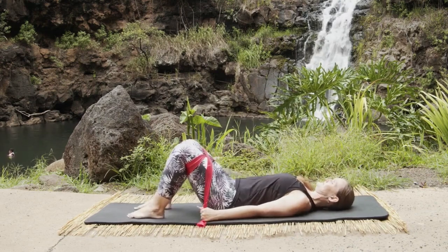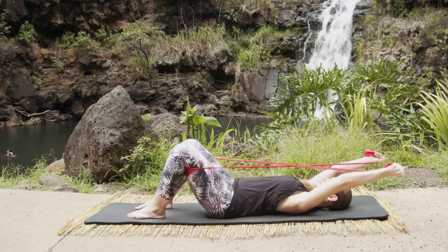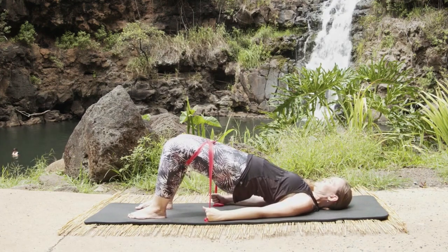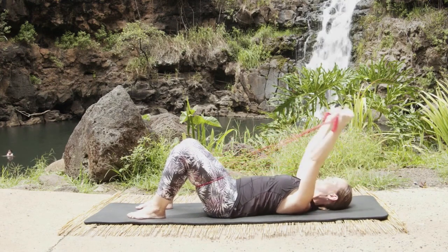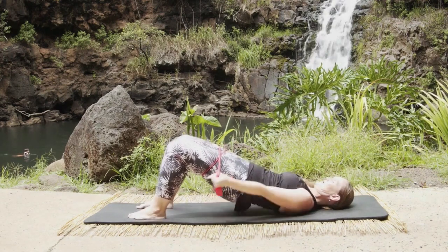We're going to take our band and wrap it around, cross our thighs, and then bring our arms up overhead in goal posts and do some hip rolls. Roll those hips up, good, take a breath, and then you're going to roll down and bring your arms back up overhead. Inhale, and exhale roll those hips up as the arms come down, inhale.